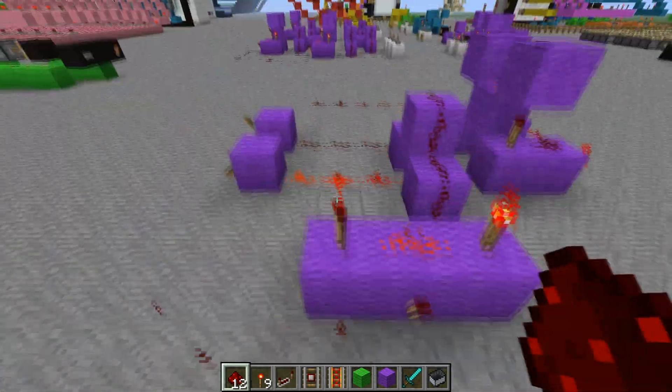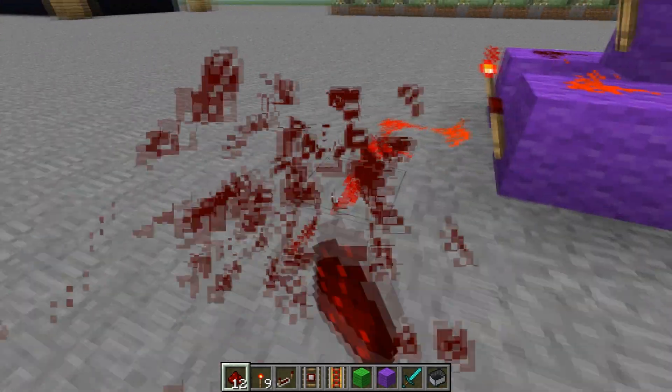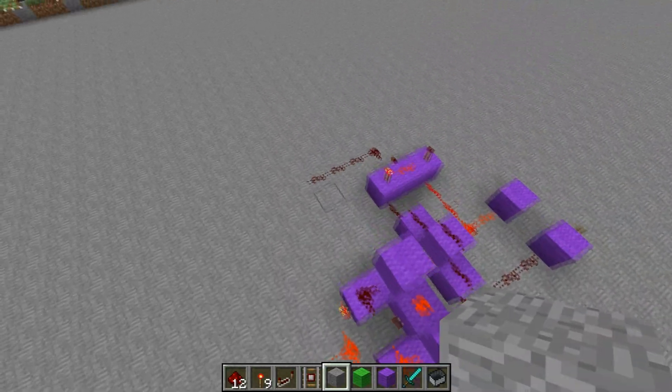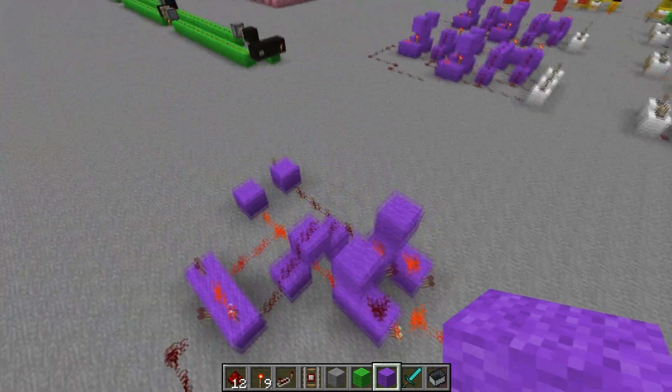To make a full adder, what we need to do is we need to add another XOR gate, and we're also going to need another AND gate that connects with an OR gate, or basically just two wires touching each other. So here we go.